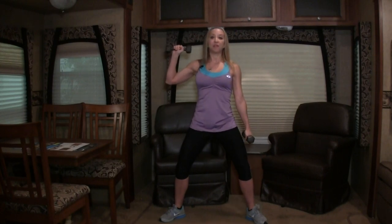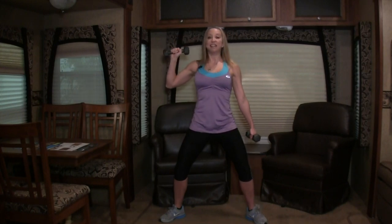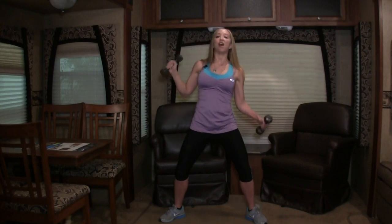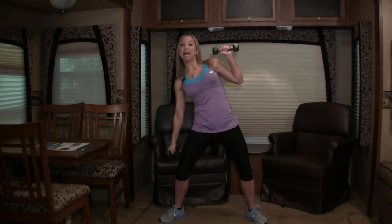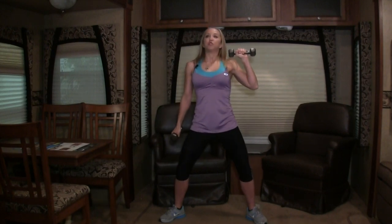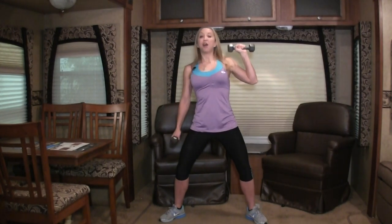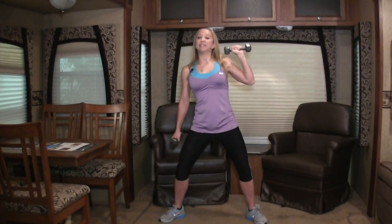All right. Get your feet nice and wide, facing forward. We're going to keep one weight down at your side and bring the other one up, going into some leans. Looks like this — down and up. On these we're working your obliques, part of your core. We're leaning from the hips, keeping your core tight. Let's do four more: three, two, and one. Other side — ready, go! Down and up. Now if this makes you dizzy, try to keep your head up nice and straight. Let's do four more: three, two, last one. Very good.